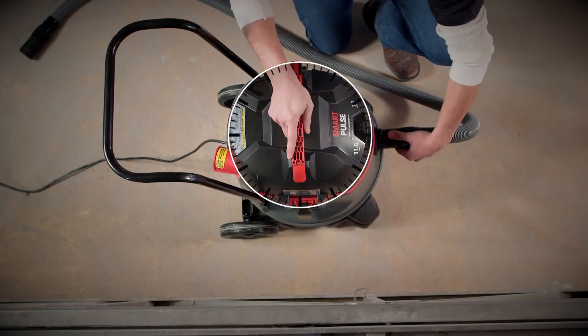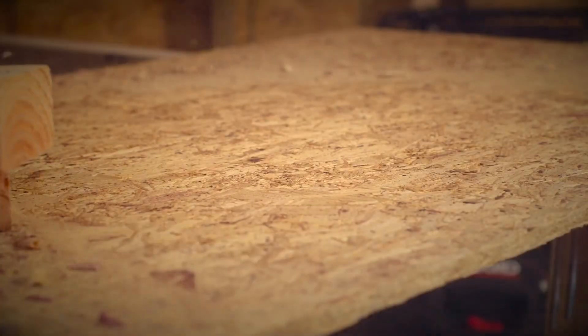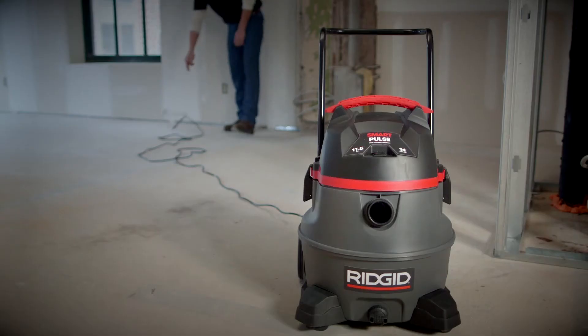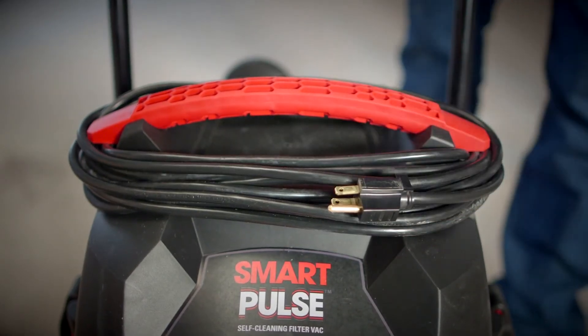With one quick move, you can lock the hose into the blower port for added versatility. When the job is done, the extra-long 25-foot power cord wraps neatly around the large carry handle.